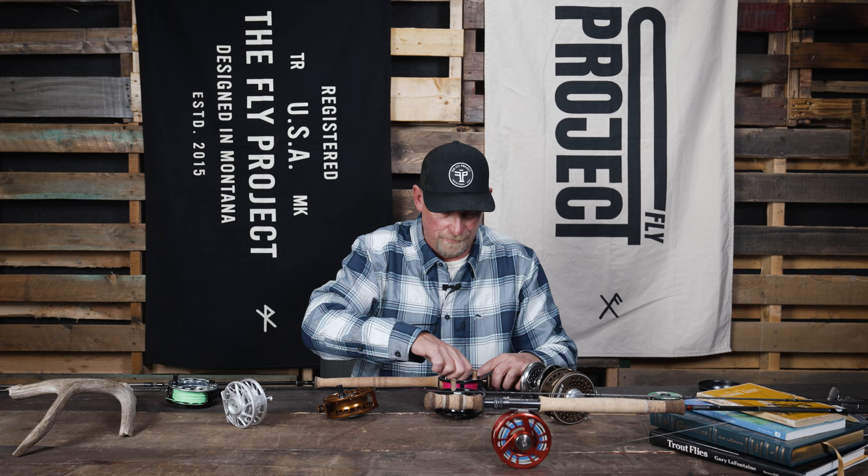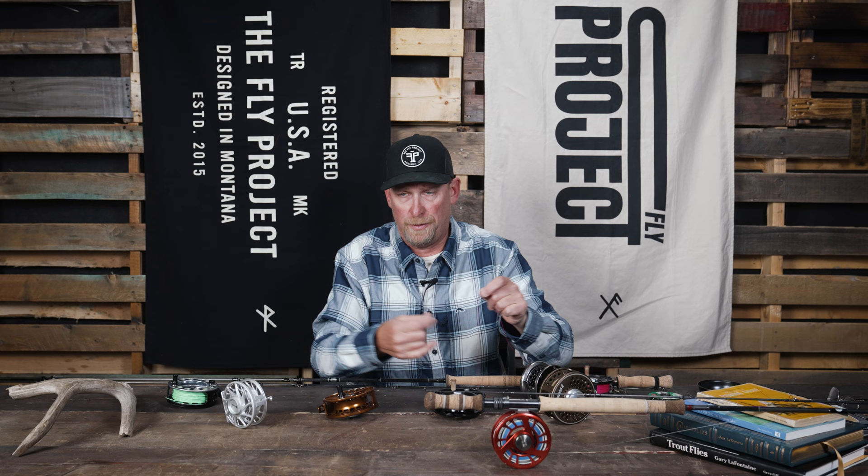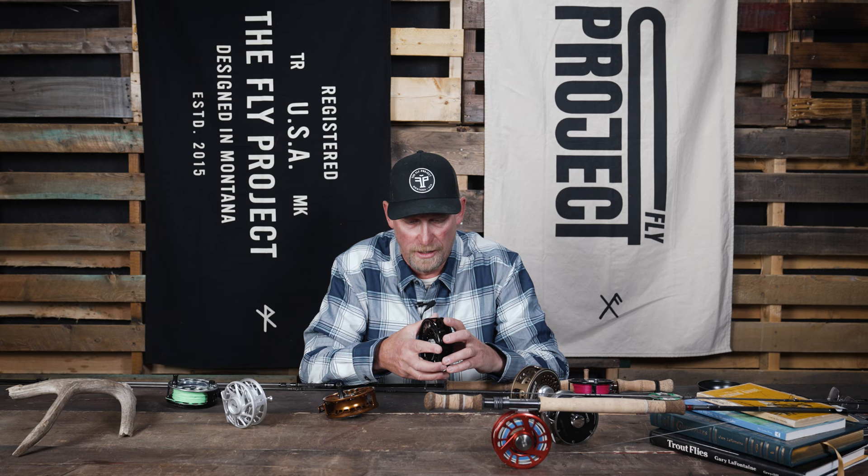Once that's fed through there and the spool's locked down, that line cannot be pulled from the cage. That's definitely a benefit, primarily when you're using a thin running line — but even with a coated line, there are some reels and some tolerances that just don't keep that line stayed, it doesn't stay put.